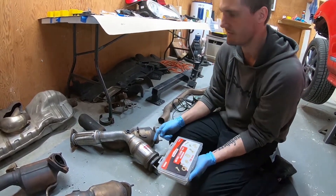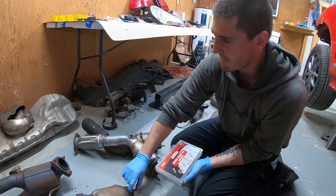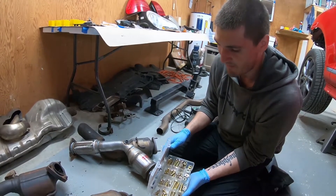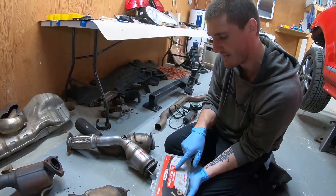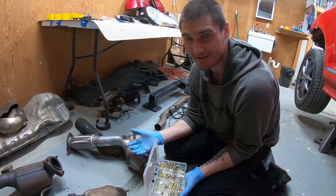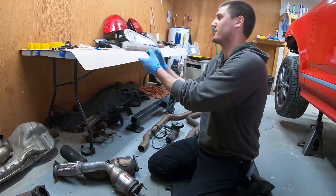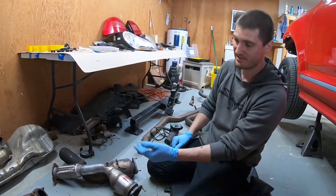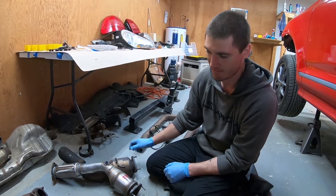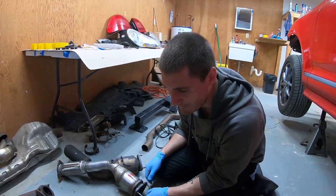If you're doing this and need bolts, look out for the grade, because this is a higher grade which is better — these bolts are obviously going to get really hot. If you get a lower grade set, you might have trouble when they get super hot since it's holding the exhaust system together. We're going to try to get these studs unthreaded from the cats. Maybe we'll just use the original studs — we need to make sure the nuts fit on the new ones anyway.